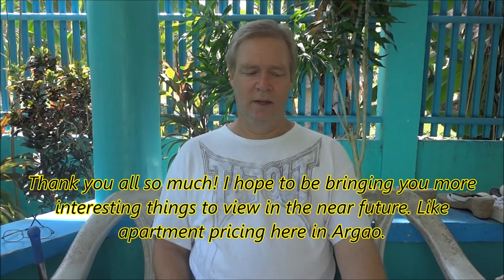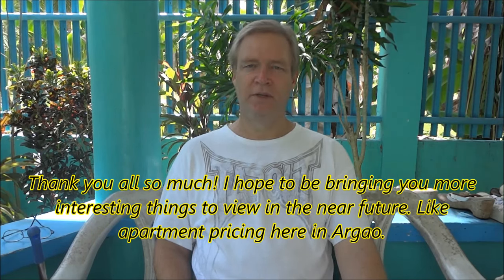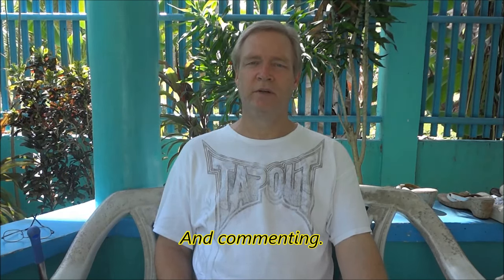I wanted to do this video to take the time to thank all my subscribers and viewers of our videos, for subscribing and viewing, and I hope that we can keep you joining us on our experiences while we are here in Cebu.